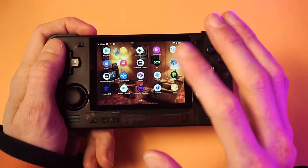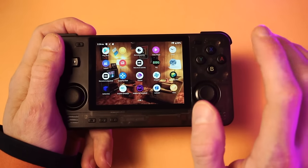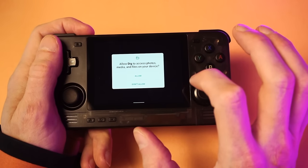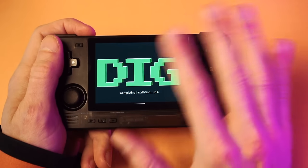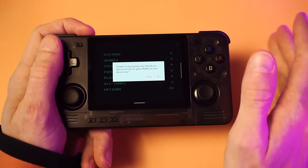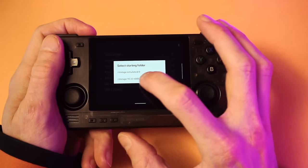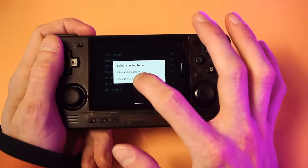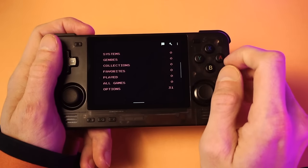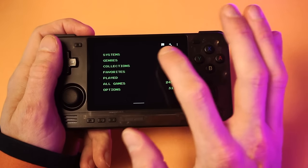Now let's fire up our launcher. You can use the Retroid launcher, Daijisho — lots of people like that one — or my favorite, which I'm going to show you how to set up: it's called Dig. One of the reasons I like Dig is it will scan your entire ROMs directory all by itself and automatically organize your games. Click OK, choose which folder you want, select the SD card, then select your ROMs folder. Click confirm and it's going to scan that whole folder, add each game, and organize it under the systems.